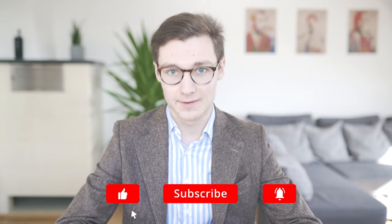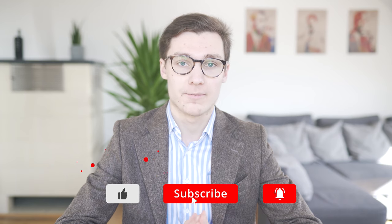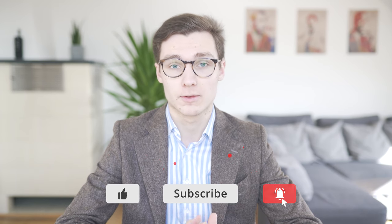Ladies and gentlemen, I'm Benjamin and you are watching SartorialStyles. Today I will show you some of my favorite tie knots and pocket square folds, how to combine them and what to keep in mind when using these accessories. Let's go!